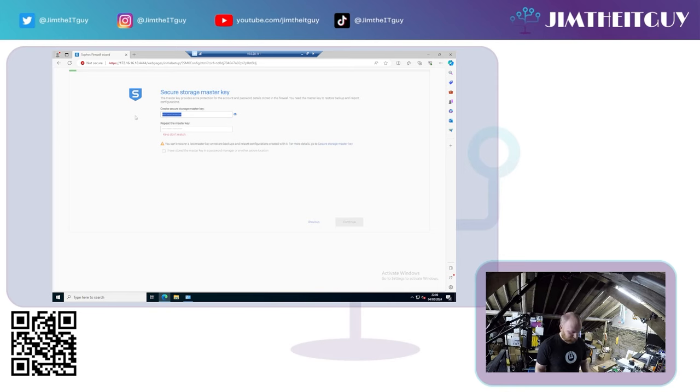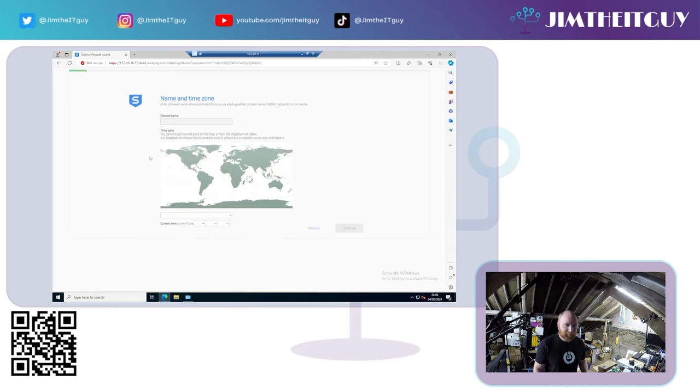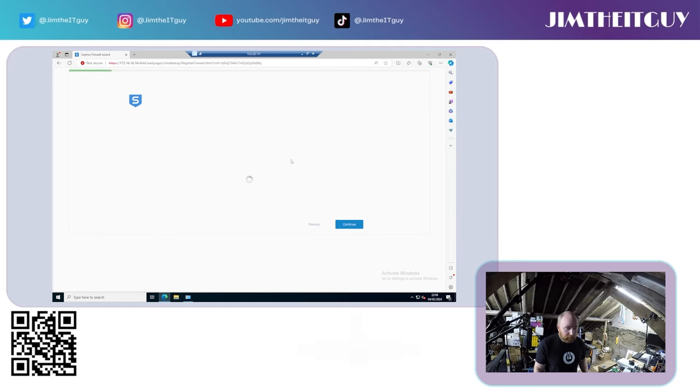Tick the boxes confirming you have stored the master key. At this point you can give your firewall a name — we'll call this XG135 — and you can specify where in the world you are for the time zone, then hit Continue.